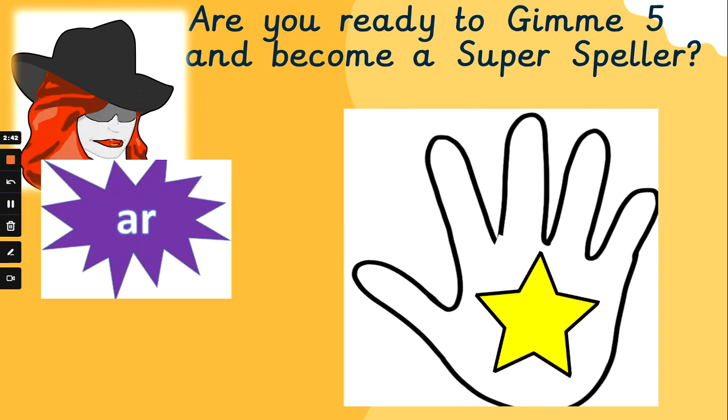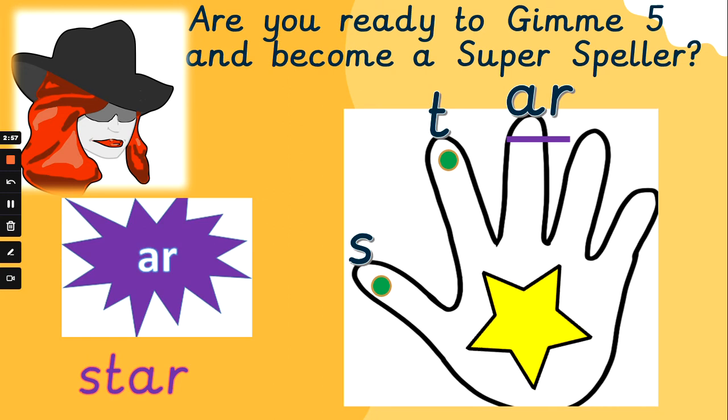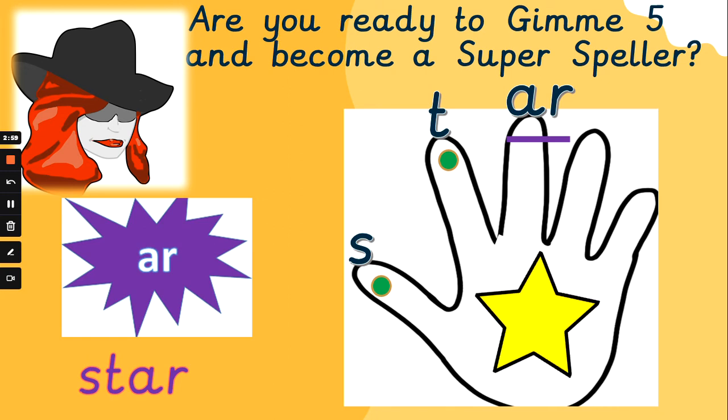What about 'star'? Now slow down — we don't want to miss any of the sounds in this word. Sound it out together. S, t, R — star. S, t, R — star. Did you get that one? Are you a star speller? You will be by the end of year two.